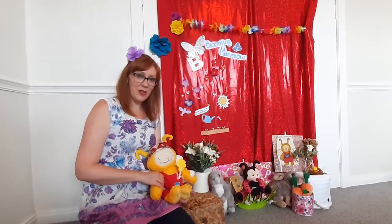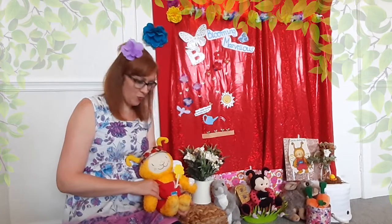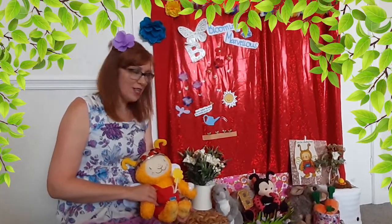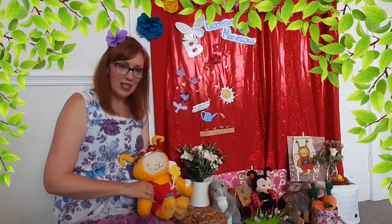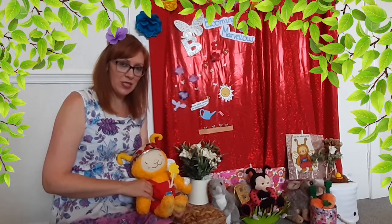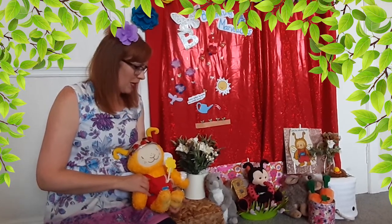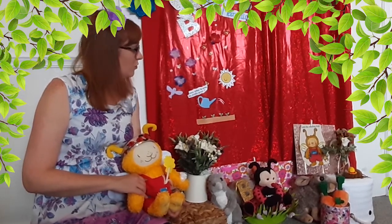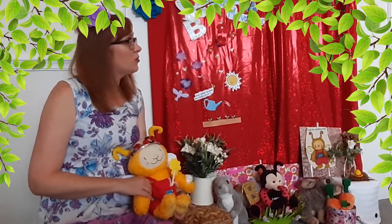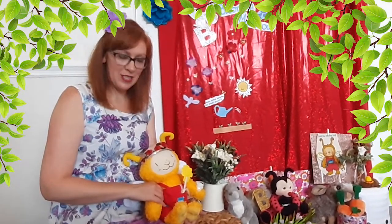Hi everyone! Today we are doing a very special book bug. As we are in book bug's garden, we are doing a blooming marvelous book bug. If you look very closely you'll see some flowers, some insects and some wildlife animals. We've got a spider, a rabbit, a ladybug, a squirrel, butterflies, some flowers, and we've even got some birds.